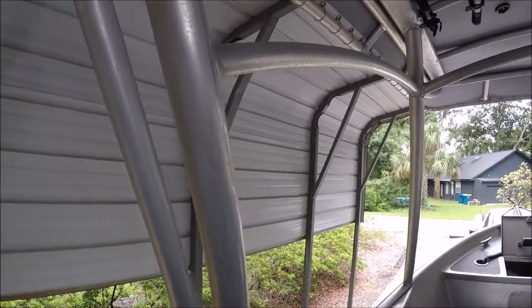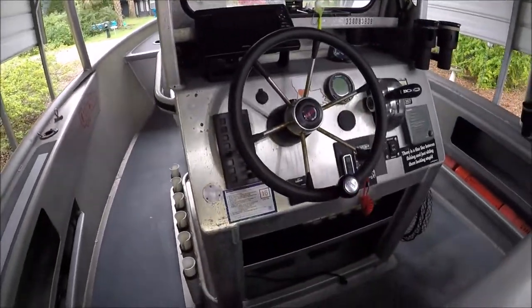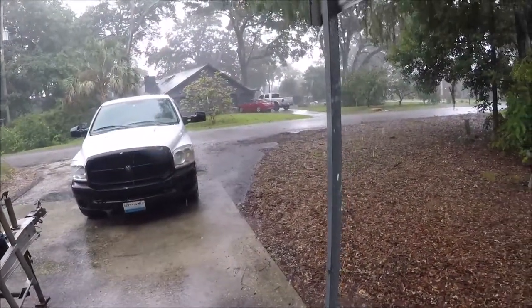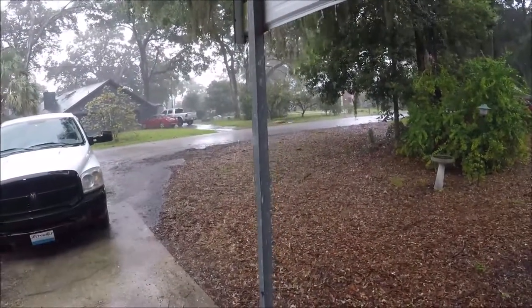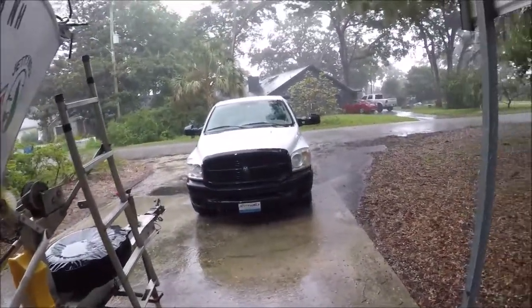Everything stays pretty dry, but I have no place that I know of that I want to put this radio yet. I'm using mounting the radio as a rainy day project.